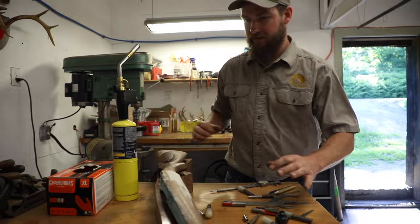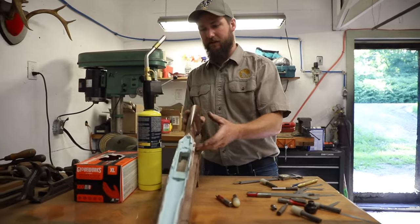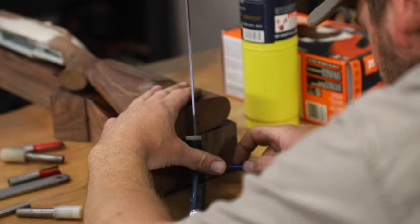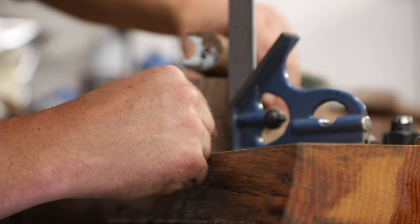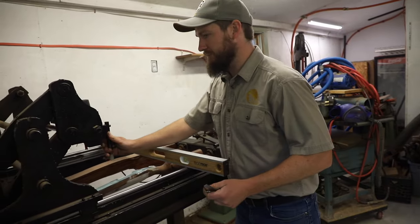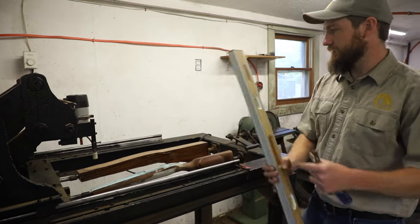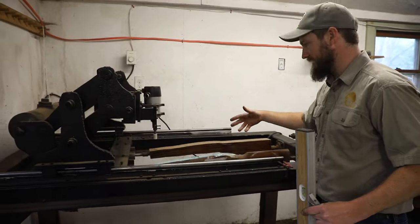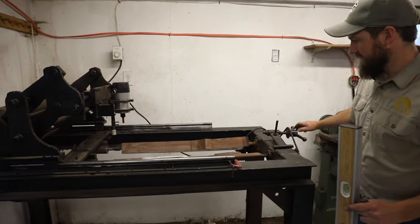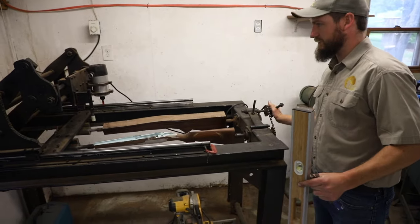When you're laying out a stock like this, it's important to make sure that you have enough material for the cheek piece on this side, so you offset it in the stock you're going to cut. This is my duplicating machine. In it, I'm able to take a pattern stock that I bed the barreled action in and cut my blank in the same pattern. It turns so you're able to go all the way around the stock, and they stay together, and you can operate the stylus and router by hand.